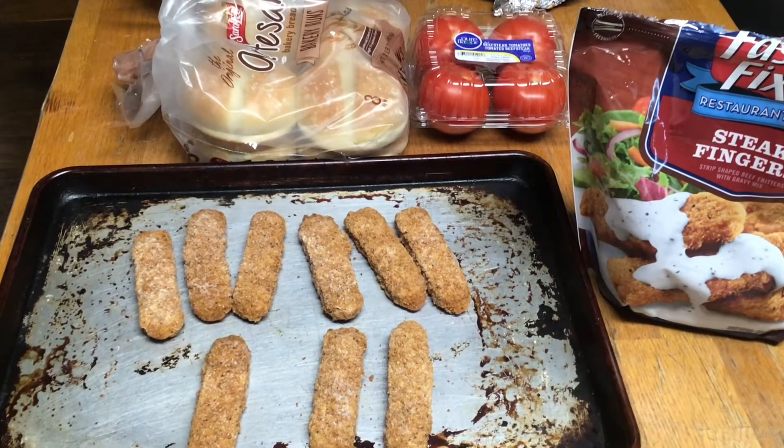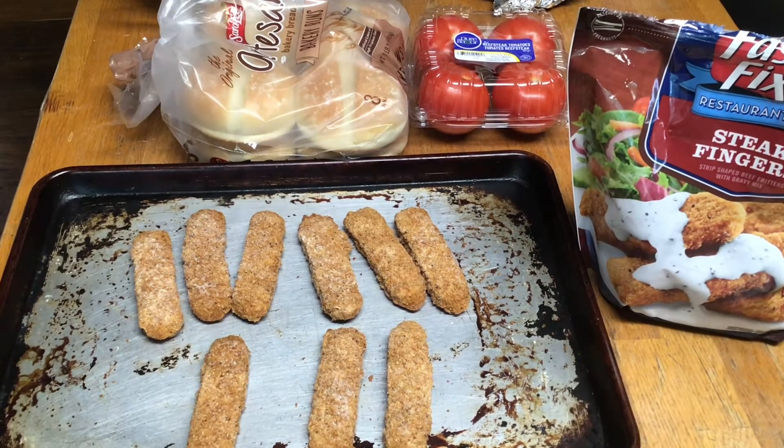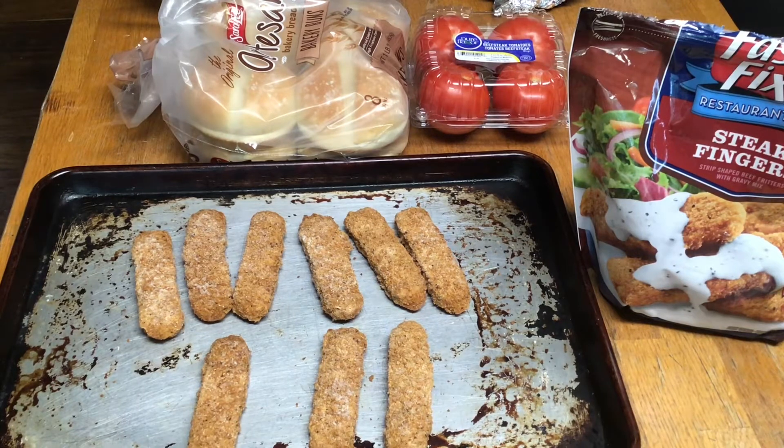Hello YouTube, Big Papi coming at you. Today, Big Papi going to make him a Steak Finger Burger Sandwich and have him some french fries. Just a little quick something something to fill that hole up on the left side.